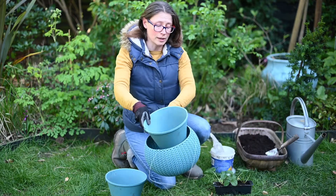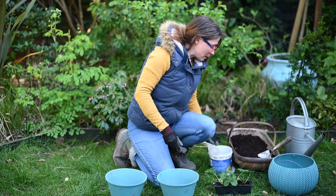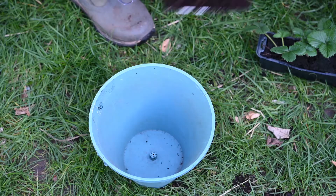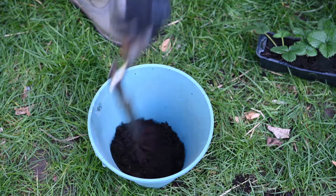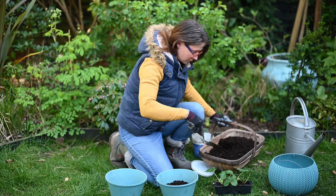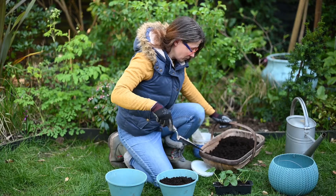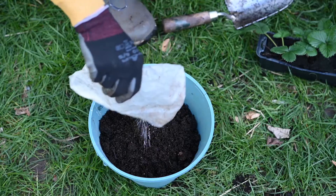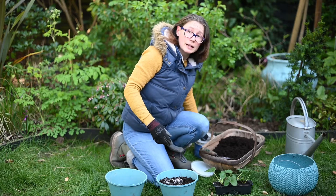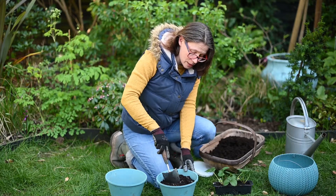So I have them here and this is my liner that sits inside. I have my compost here which I'll just fill our container with. I'm going to add to that some water retaining crystals. The reason why I'm adding these is because strawberry plants are actually quite thirsty — they need a lot of water and in a container of this size it's liable to drying out quite quickly. So I'm going to mix those in.